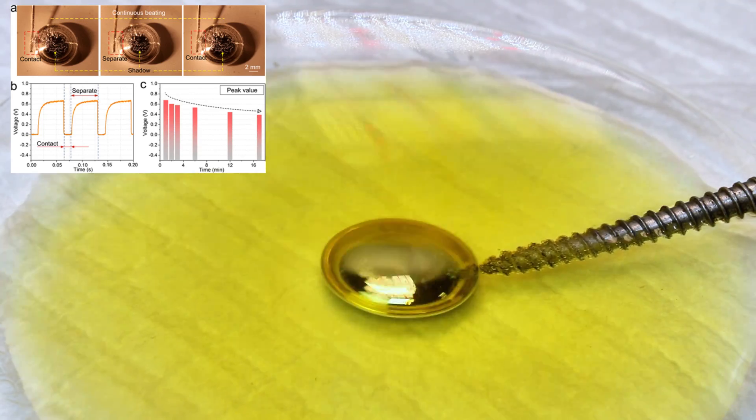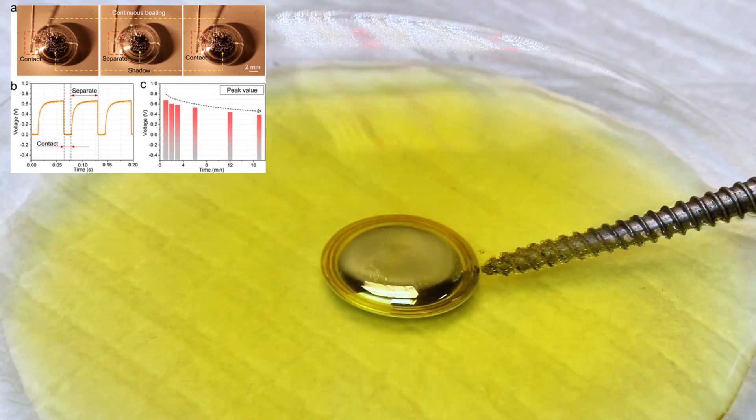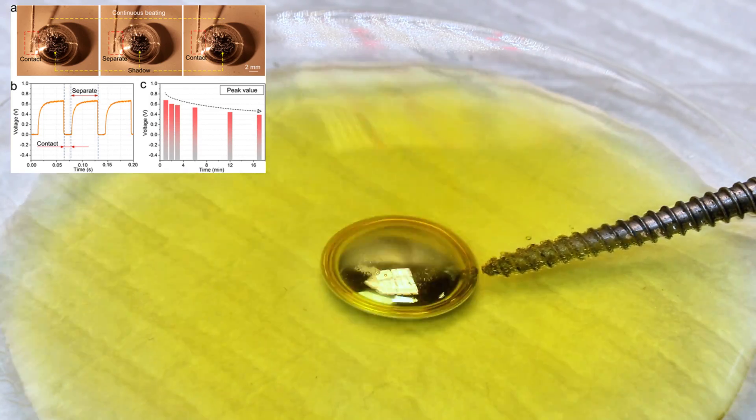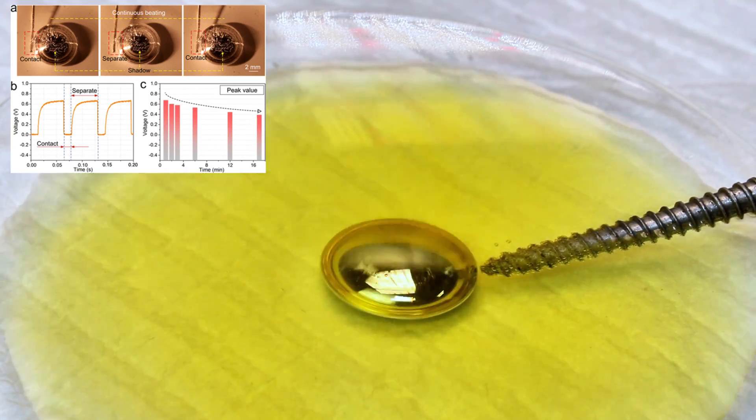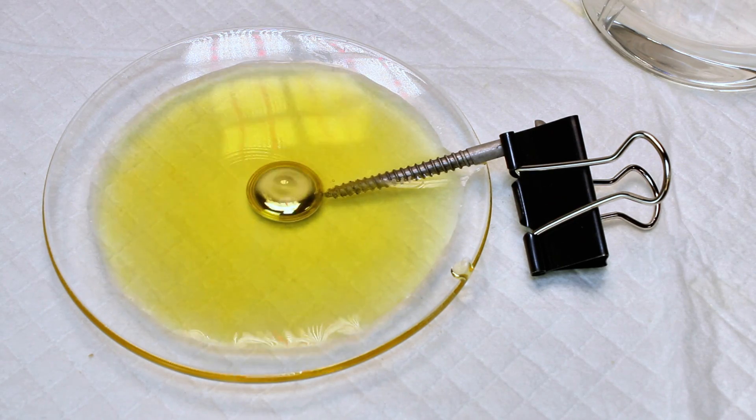Since the blob gets taller when it's reduced and wider when it's oxidized, the nail can be positioned just right so that it barely touches the mercury when it flattens, and separates when it balls up. This repeats in a reciprocating redox series that causes the beating oscillations.